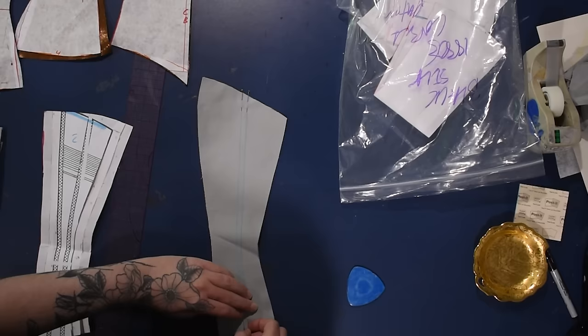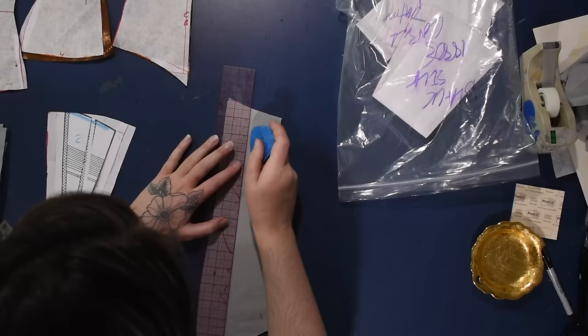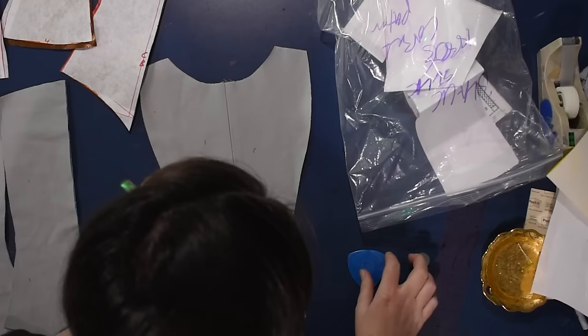Again, I'm not an expert in corsetry — just winging it. I'm using some Clover tracing paper and a tracing wheel to trace on the curvier boning channels on this center front panel. And I haven't mentioned for a while, but I'm not going to have a center front busk in this corset.